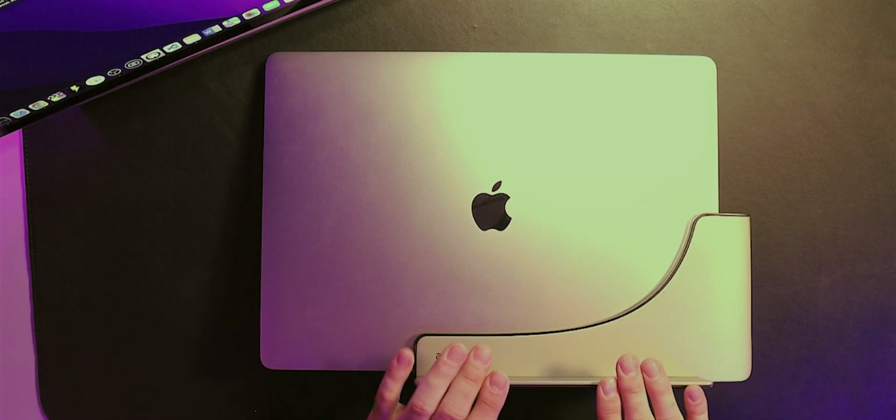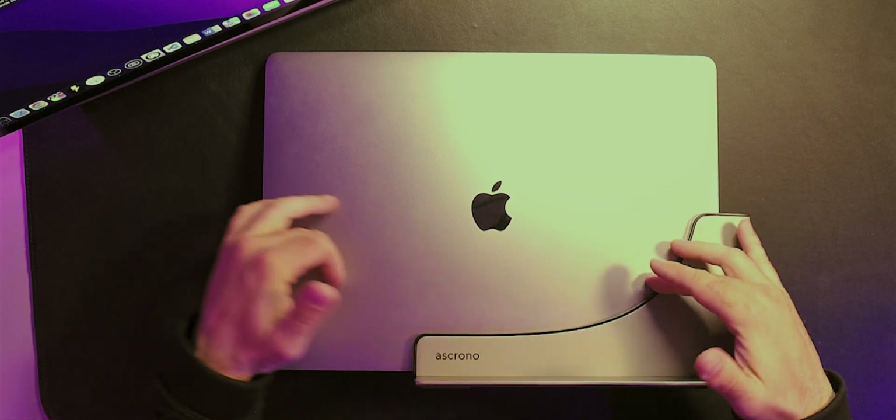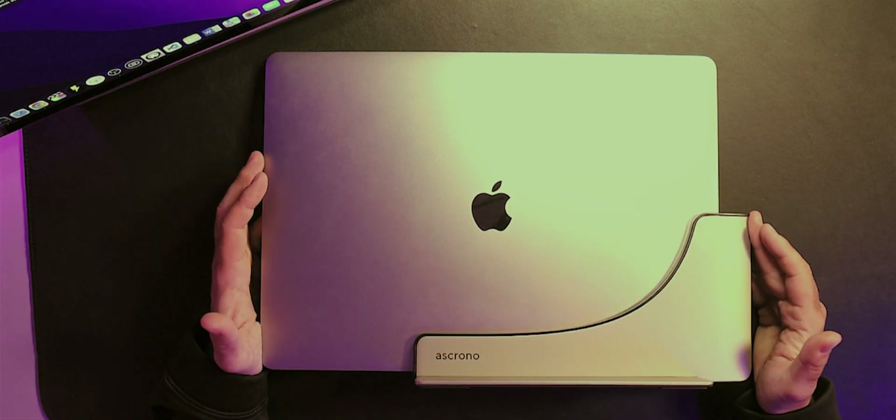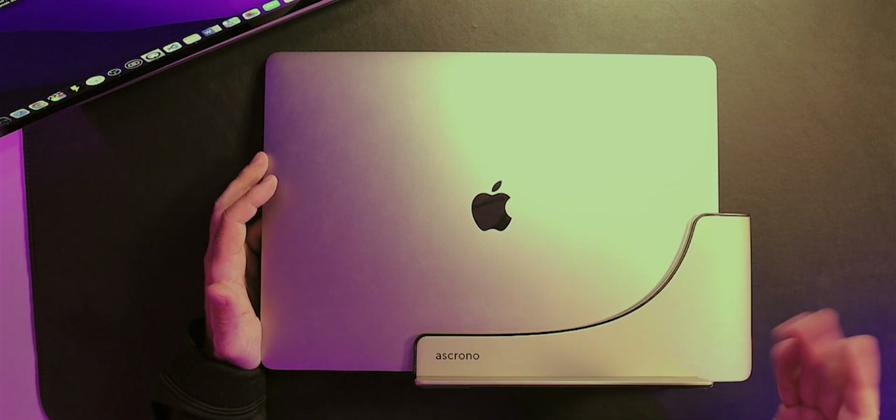A disadvantage of the Ascrono docking station is that you can only slide your computer in and out in a specific orientation. For me it's not a problem because I normally want my computer on my left-hand side, but if you want it on the right-hand side, you'll be constantly looking at the back of your computer — something I'm not happy about. You'd essentially have to point your computer toward the wall to maintain good aesthetics if you prefer it on the right.